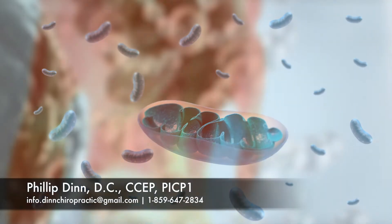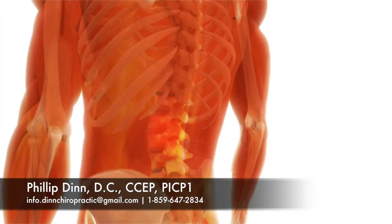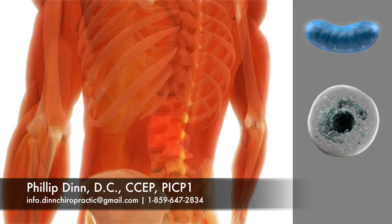When your tissues get injured — such as muscle strains, disc herniations, ligament sprains, and sore or degenerated joints — the mitochondria get injured, which slows the body's natural healing process.